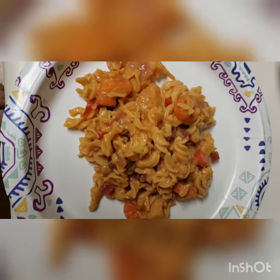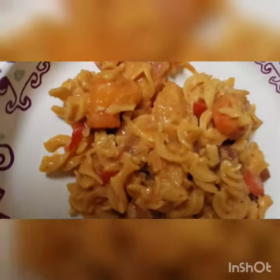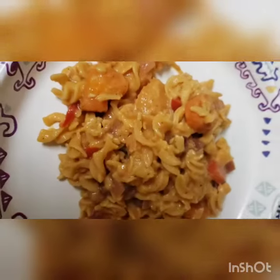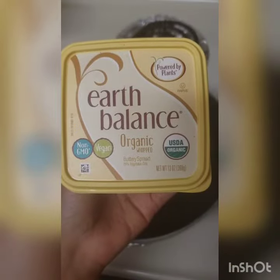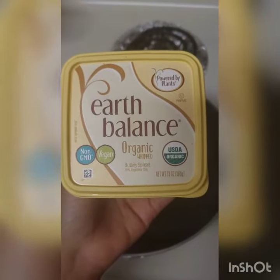So this is the end product — looks good, smells good, delicious vegan butter.